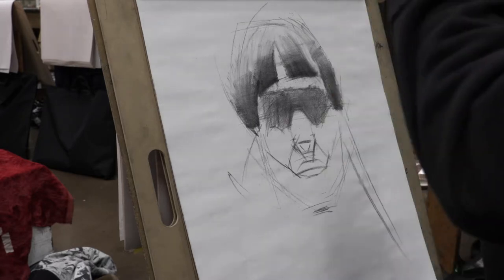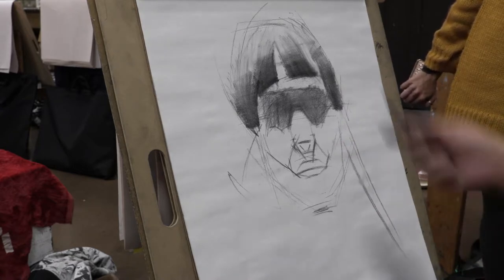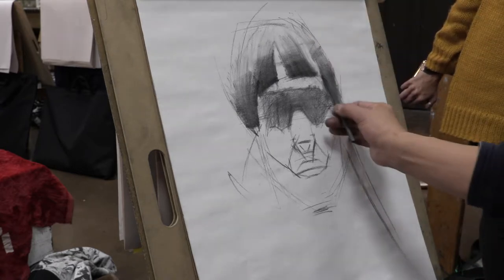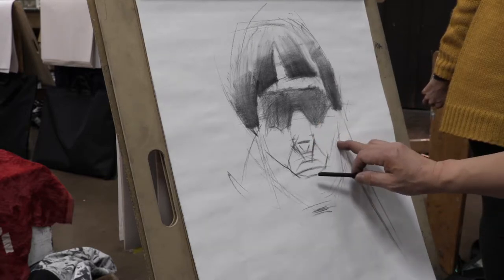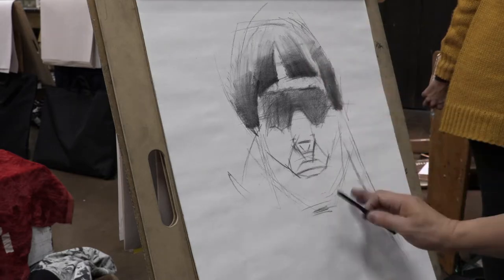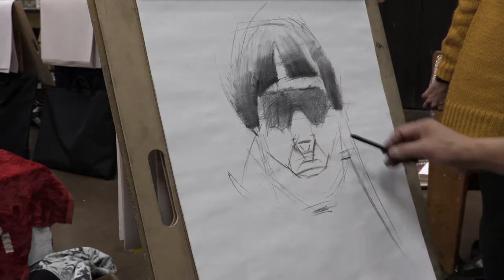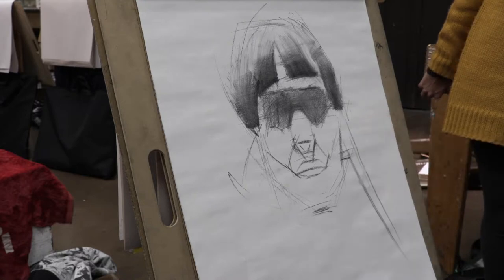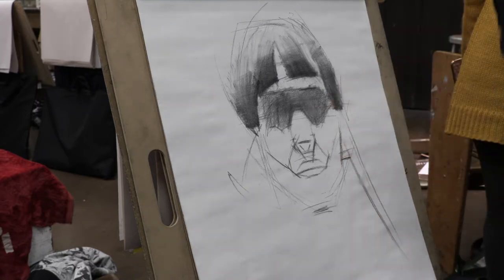And the ear — you can see the ear is pretty low. Usually the top of the ear goes to the eyebrow level and the lower part of the ear goes underneath the nose. So this one is really low, going to the mouth level. Do you know why? Foreshortened perspective. So when you're looking up, the ear goes down. When you're looking down, the ear goes up.